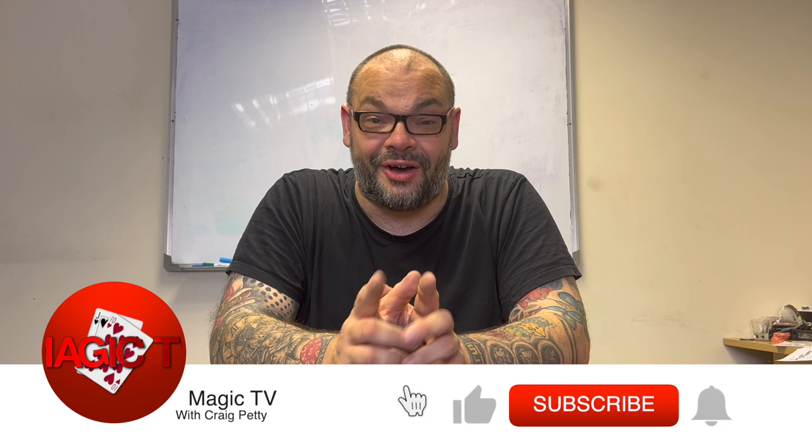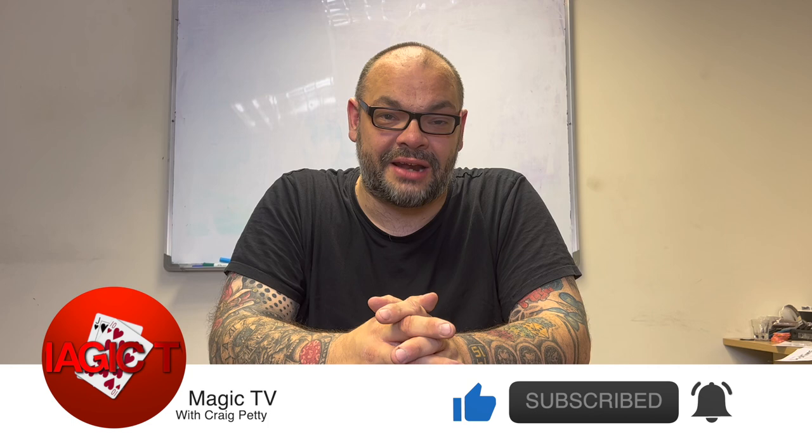Hey guys, welcome back to Magic TV. My name's Craig. It's nine o'clock, time for another video. Today I'm back with probably one of the most popular videos on the channel — that's right, I'm back with another Matt test.